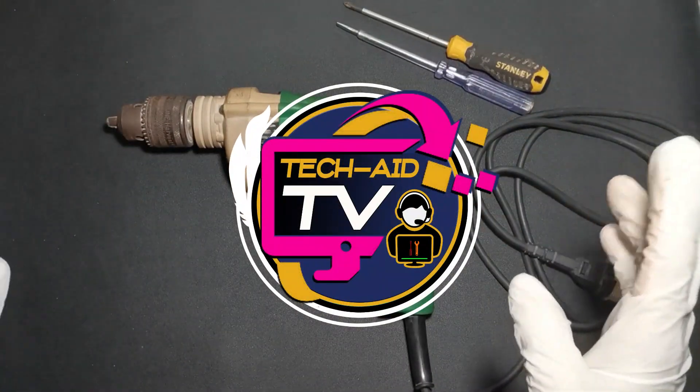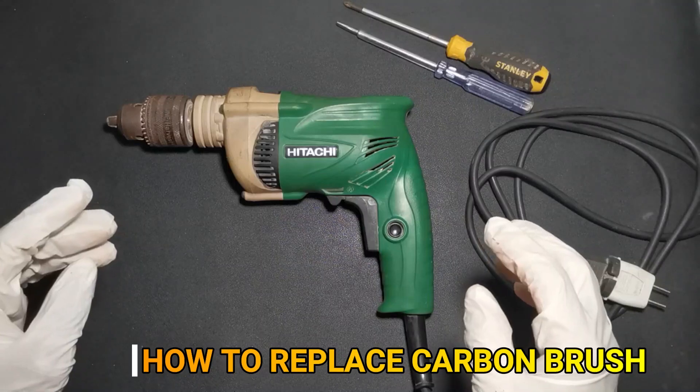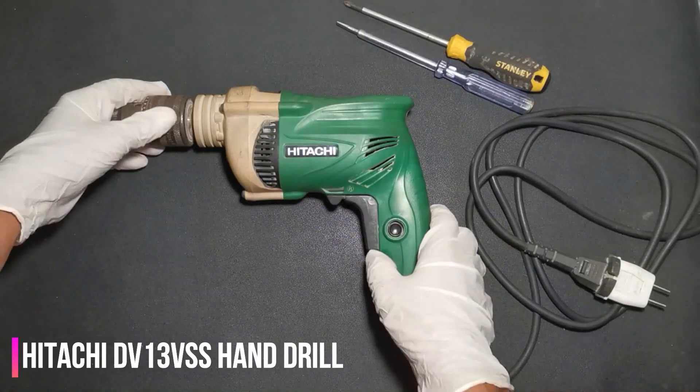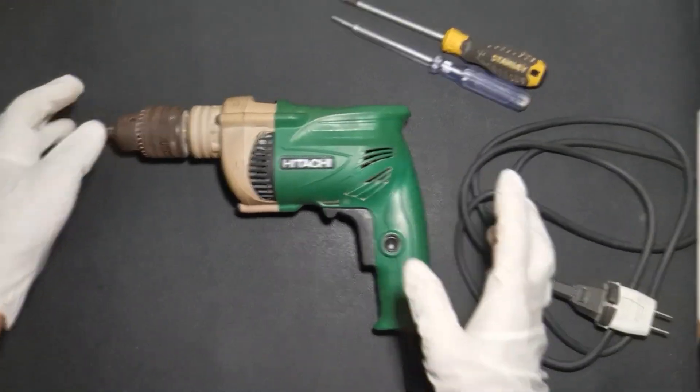Hello guys, welcome. This is Daryl from TechEdTV. In this video I will guide you on how to remove and install a carbon brush for the Hitachi DB13BSS. Without further ado, let's get into it.